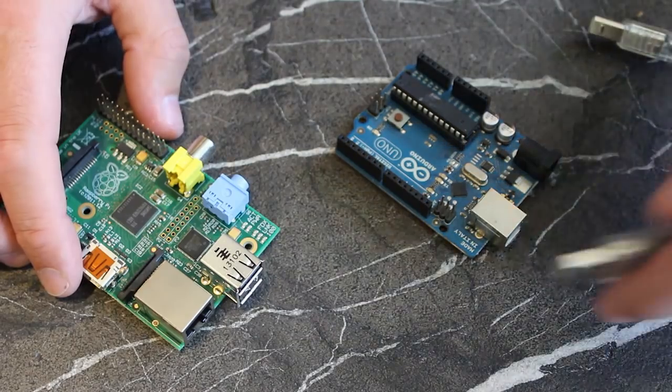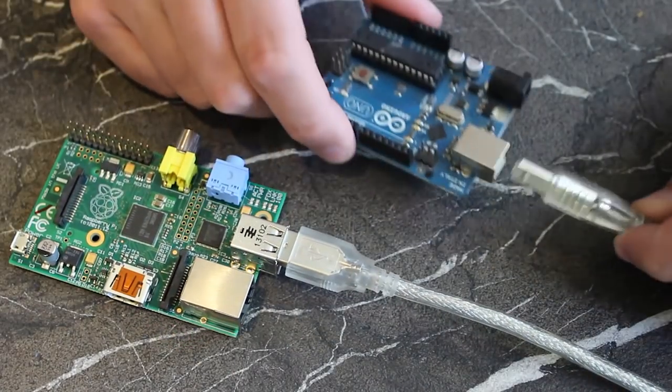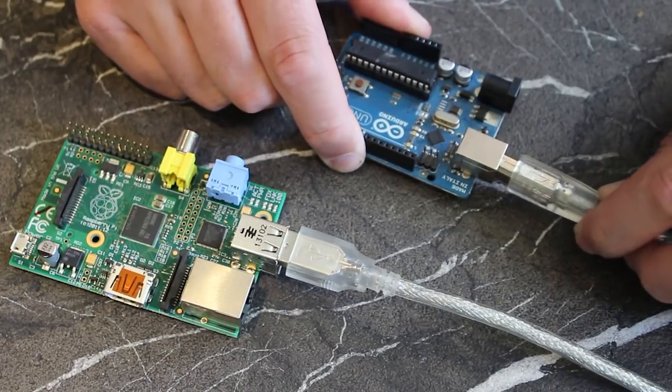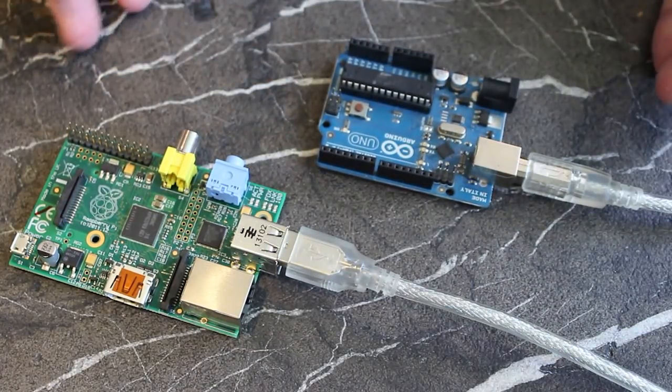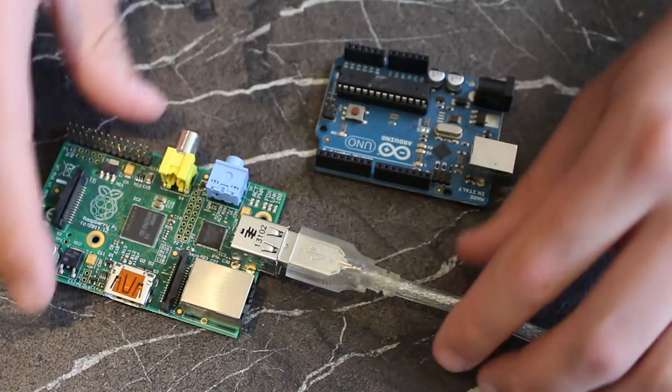That's not to say electronics projects are difficult on the Pi, but if you're planning to use circuits designed for an Arduino, it might be better to just plug your Arduino into the USB port and interface with the circuit that way instead. You can use them both together.